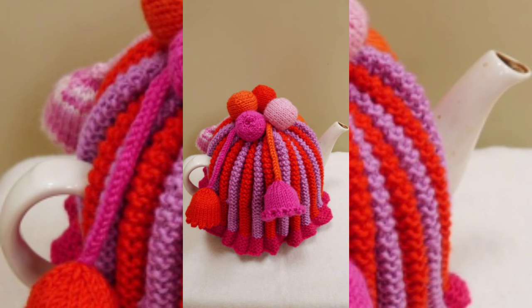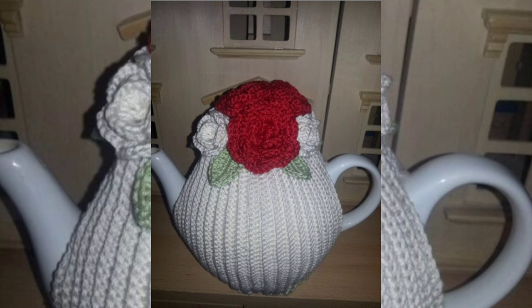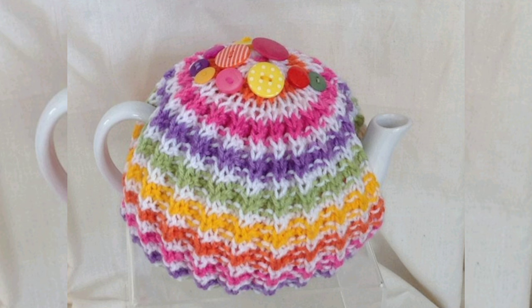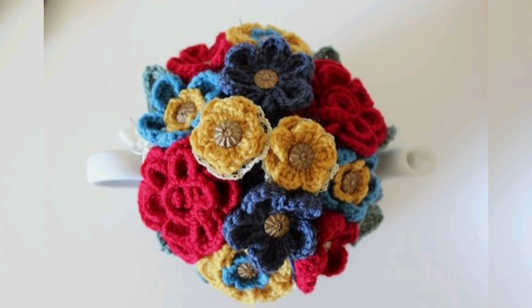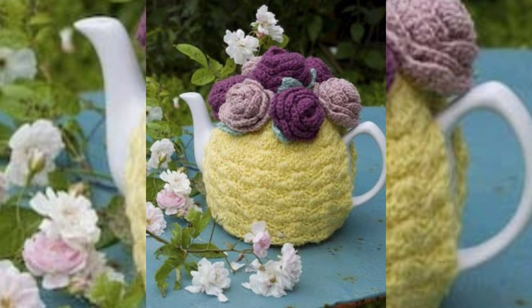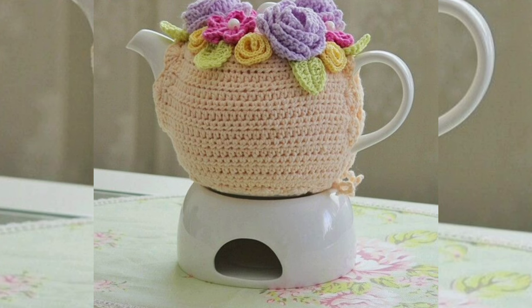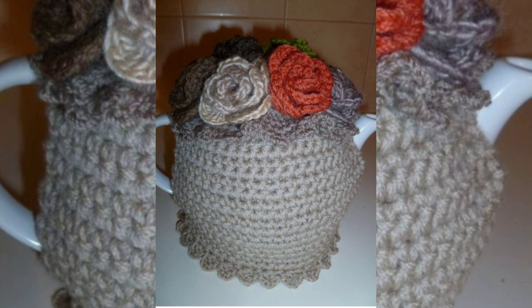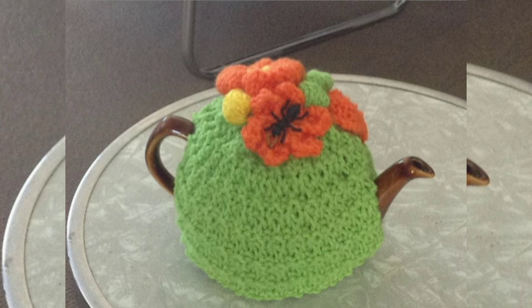From this video you can get ideas of color combination, and also ideas of crochet pattern designs. If you like a design or pattern, please take a screenshot of these beautiful teapot covers. You can buy such beautiful teapot covers from different shopping apps very easily, or you can make them yourself if you know how to do crochet work.